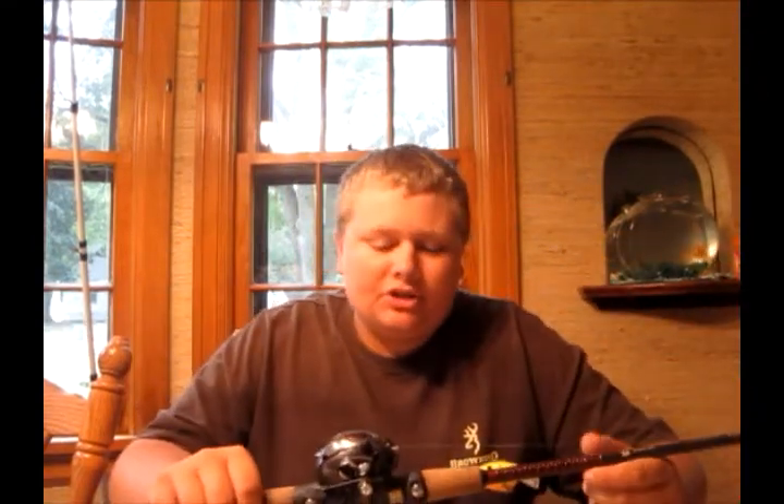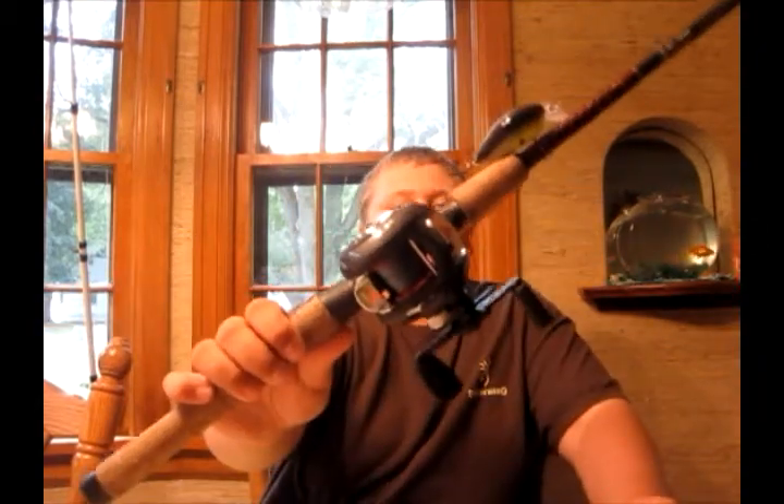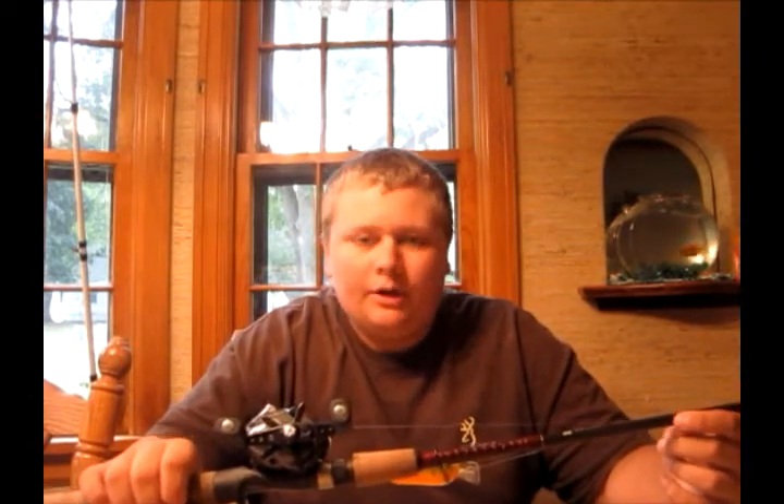First, I bought myself a new reel, kind of for cranking and buzzbaits and stuff. It's a 6.2 ratio — it's an Abu Garcia Black Max. It's a little fast for cranking, but I like it for buzzbaits and spinnerbaits too. I just like a slightly faster ratio.